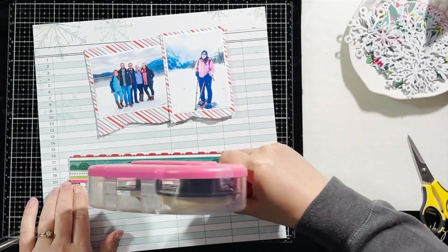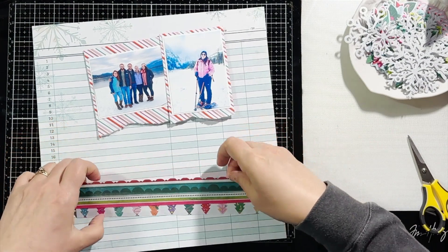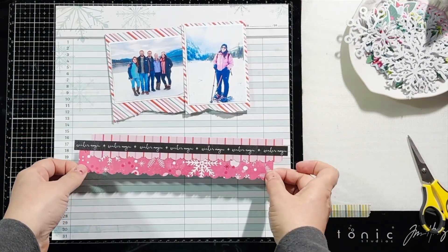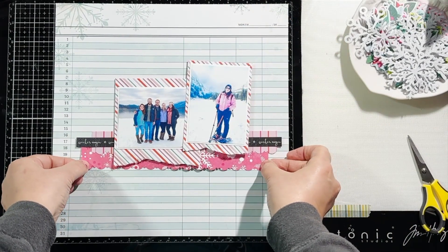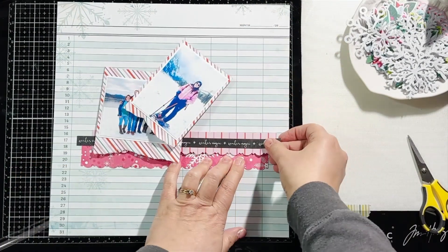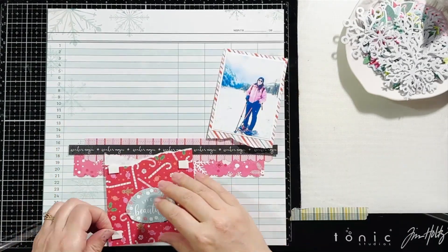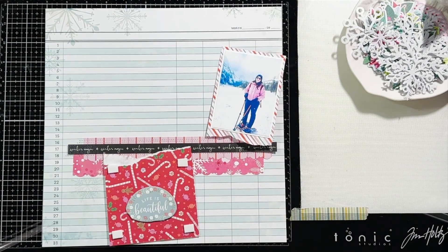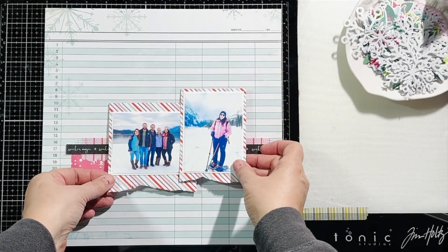The strip of black paper is also from Vicki Booten — it is just the edge that you would normally cut off and it says Winter Magic. I framed my photos with some white cardstock and then put them on top of this striped paper from Paige Evans and tore the bottom edge.